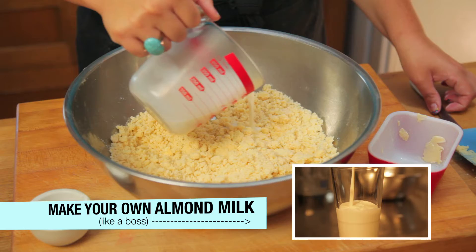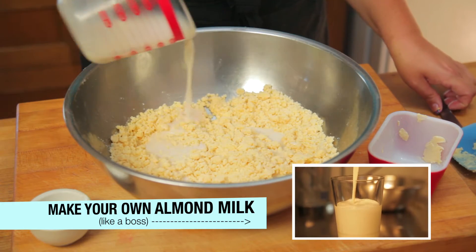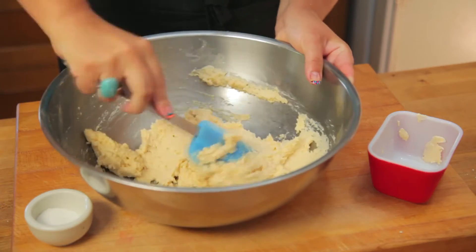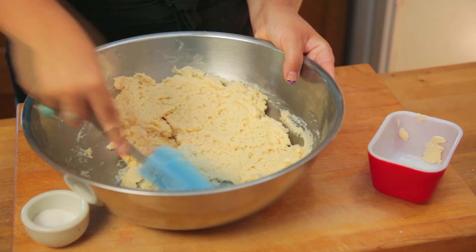Next, slowly add in your cold non-dairy milk. Start with just half a cup, then stir the mixture until it starts to form a dough. You might not even need to use the rest of your milk — just half a cup did the trick.